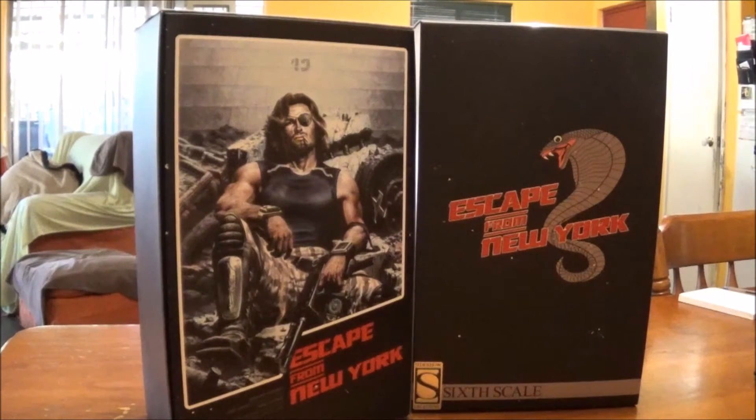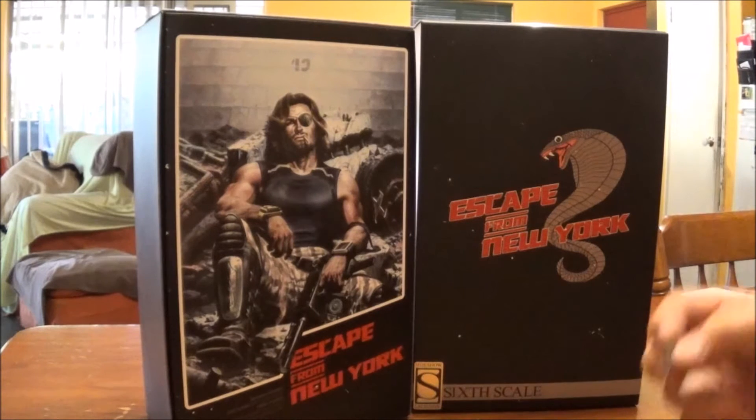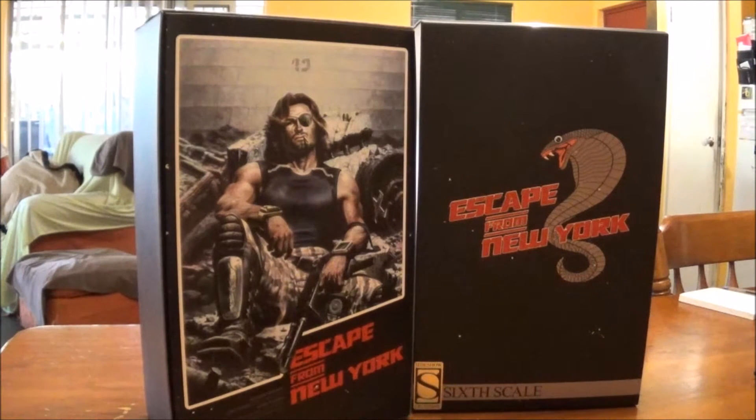Hey YouTube, test just one here doing another video on a sideshow piece that has been getting a bit of slack on Facebook. I have to say I'm really happy with it, to tell the truth.